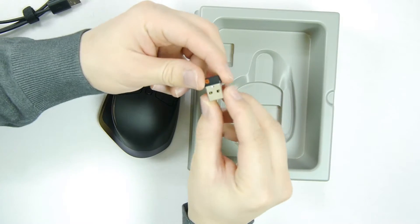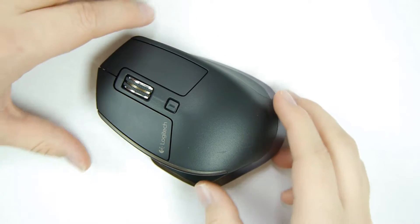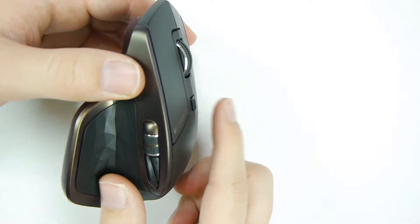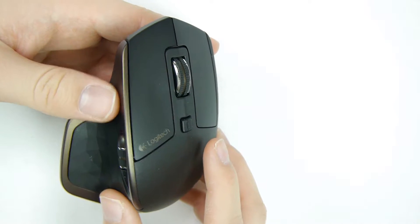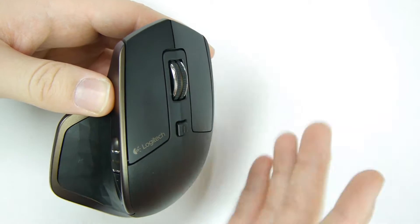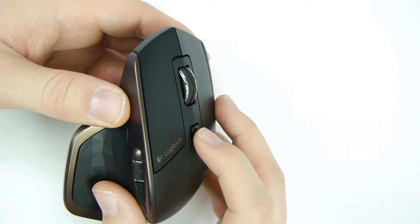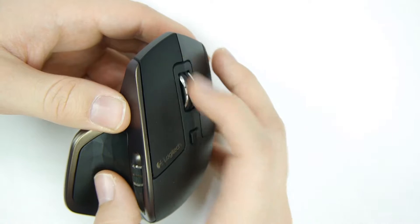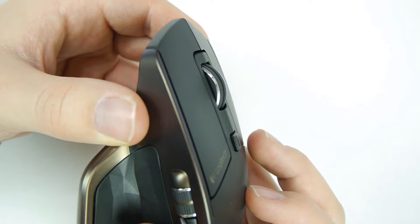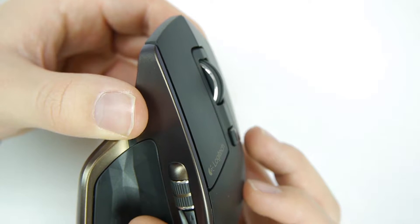This is the receiver. One thing I noticed that I really like is the scrolling wheel. You're able to set it to move freely — for example, if I press the button here, it lets the wheel move freely and it just keeps on spinning.